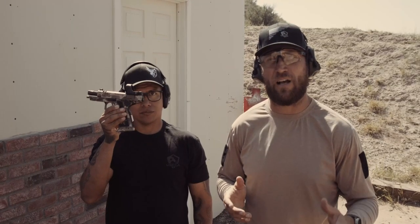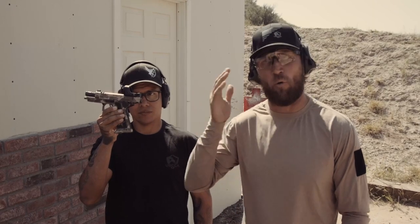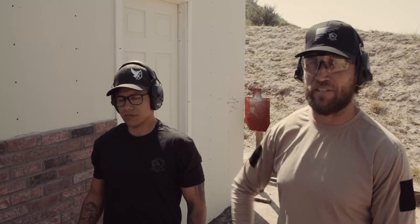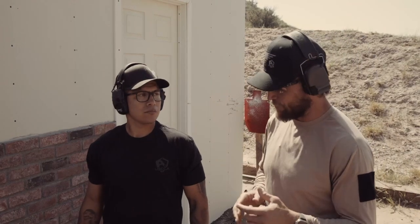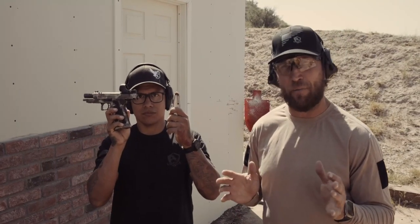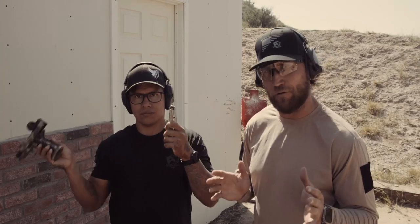For the next test we're going to use a 2011 Staccato. This has a ported barrel, so a little bit of bleed off — not quite as much power, but it's pretty much a standard nine mil. We're using ball ammo and I have my theories about what's going to happen.